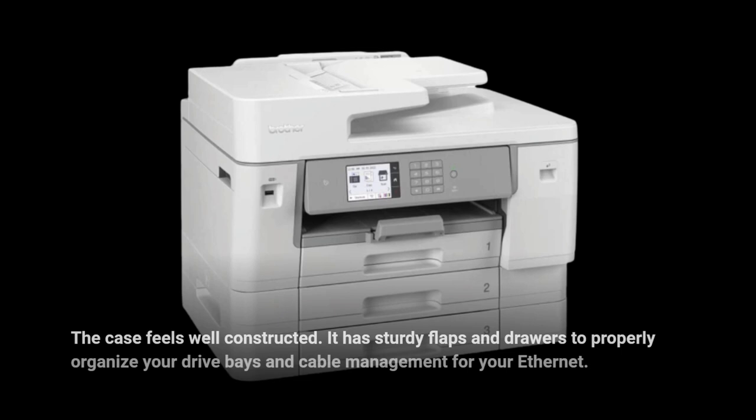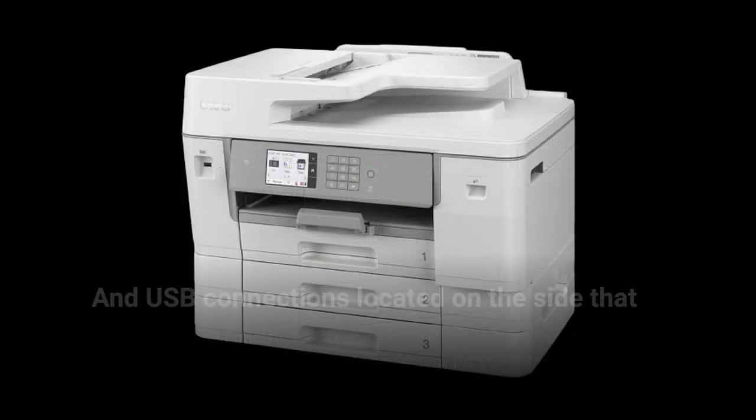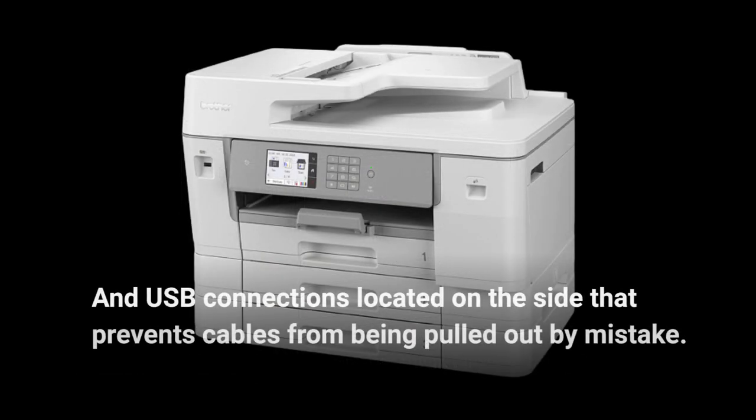The case feels well constructed. It has sturdy flaps and drawers to properly organize your drive bays and cable management for your Ethernet and USB connections located on the side, which prevents cables from being pulled out by mistake.